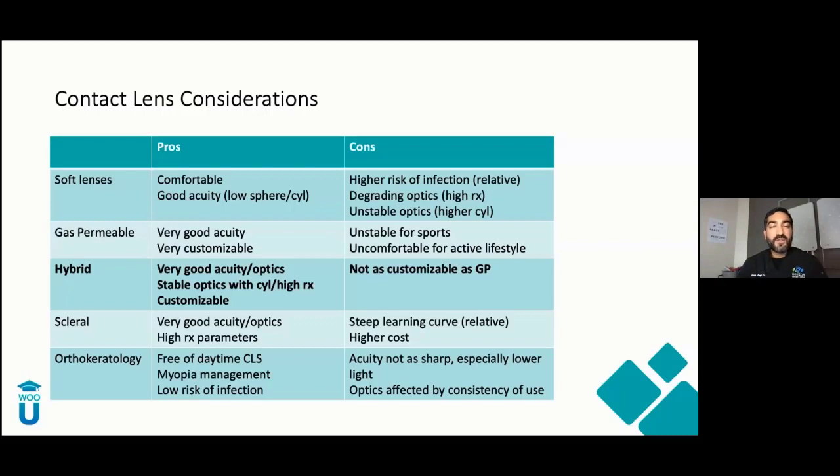Soft lenses: super comfortable, good acuity at low prescriptions. For performance, I've noticed that higher prescriptions — anything over about minus 4 — start to affect performance. Get into minus 10s and 11s, and they can see and function, but they're not getting that crisp sharpness they need. Cons: higher risk of infections, degrading optics at higher Rxs and higher cyls. GP lenses: really good acuity, very customizable — you can do trifocals, bifocals, progressives for presbyopes. But for most sports and active lifestyles, not the best choice. Get something under the lens and they are really uncomfortable. Also, when they blink and get that temporary blur, that affects performance. In business, time is money; in sports, time is performance.